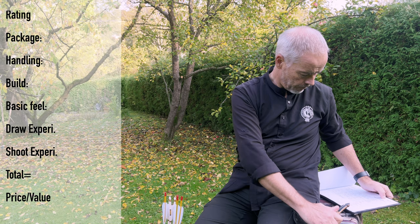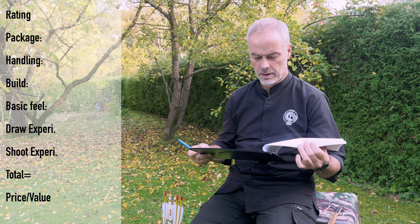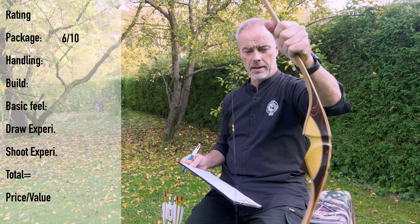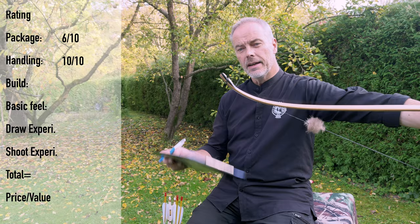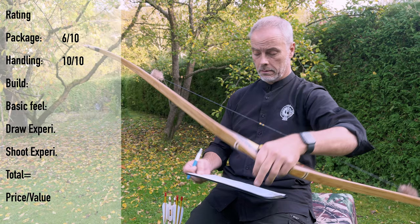Let's see - you get a bow, a string, a sleeve, and documentation. Six points. Handling of this bow is totally uncomplicated - if you string it and you have it, it has a nice brace height. Easy peasy. Handling: 10. The build - really, really well built. You can see he has been doing this for a while, and you see the finishing and all the small details. The tips could be a little smaller for me, but he goes on the safe side and I understand that. Build: 10.